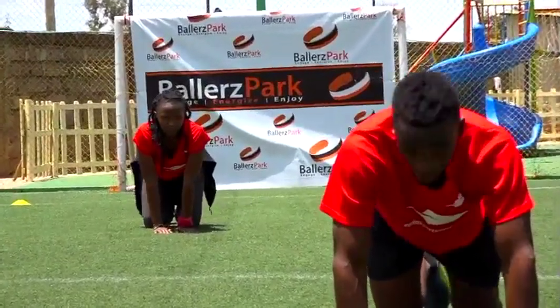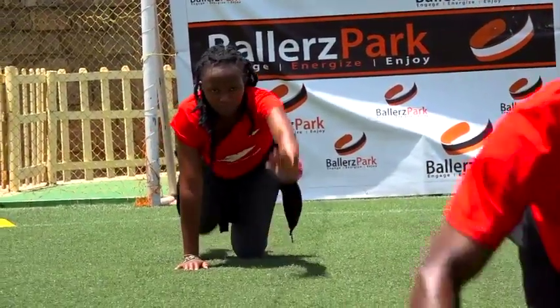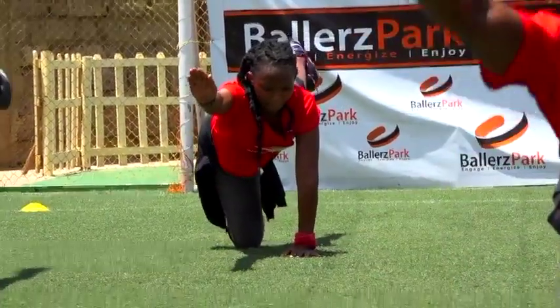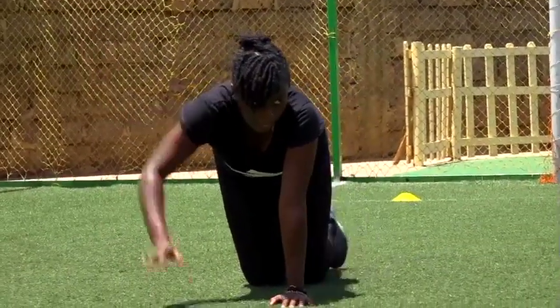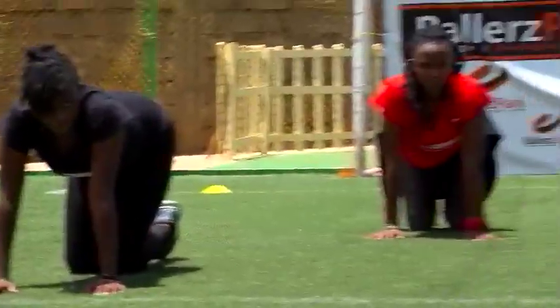Change sides. Three, two, one. Let's go. Start. That's one — two, three, four, and five. Good stuff.